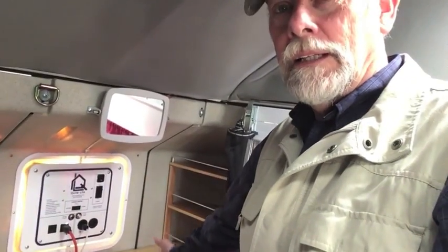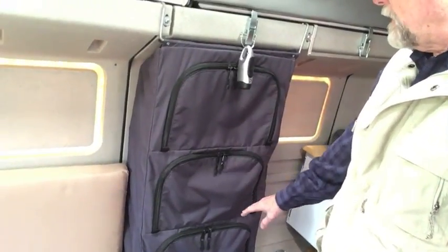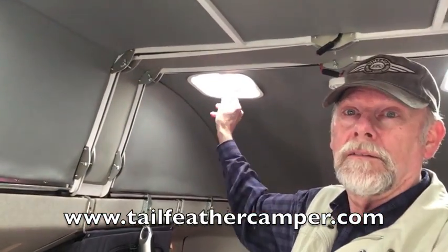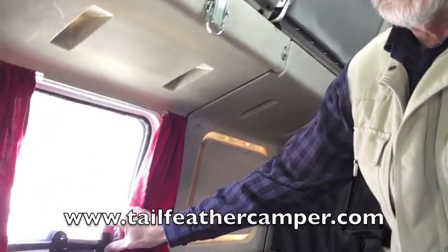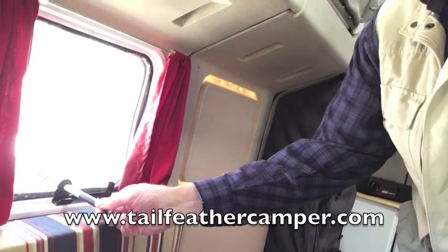I have LED lights up here — three overhead lights — and also a light over the sink, so there's lots of light in this camper. I have a canvas bag with three different shelves on it. There are vents and skylights in the ceiling — two ceiling vents. The windows simply open by swinging out on a swing arm, and then you pull them shut. There are screens that can be replaced.